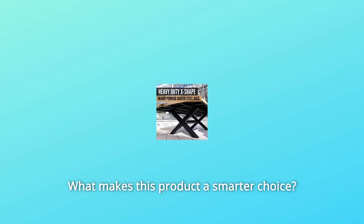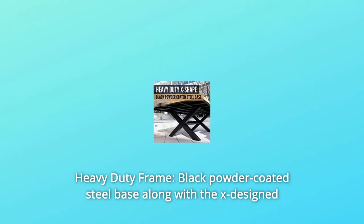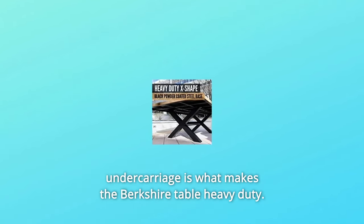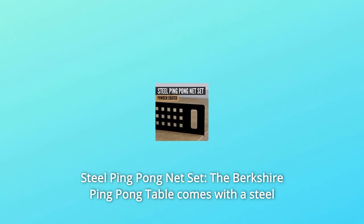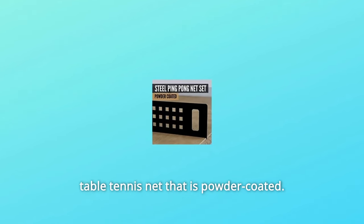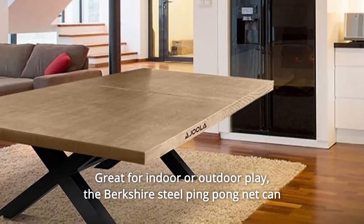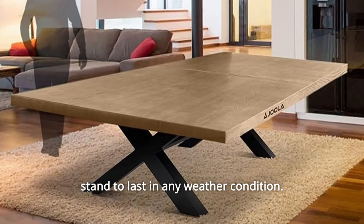What makes this product a smarter choice? Number 1: Heavy-Duty Frame. The black powder-coated steel base along with the X-designed undercarriage is what makes the Berkshire Table heavy-duty. Number 2: Steel Ping-Pong Net Set. The Berkshire Ping-Pong Table comes with a steel table tennis net that is powder-coated, great for indoor or outdoor play. The Berkshire steel ping-pong net can stand to last in any weather condition.